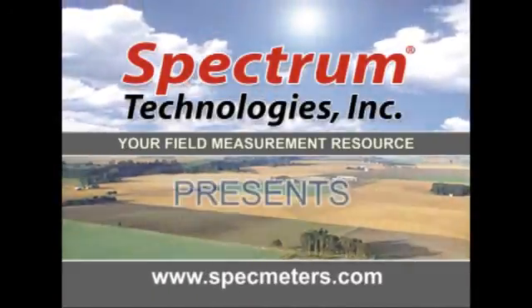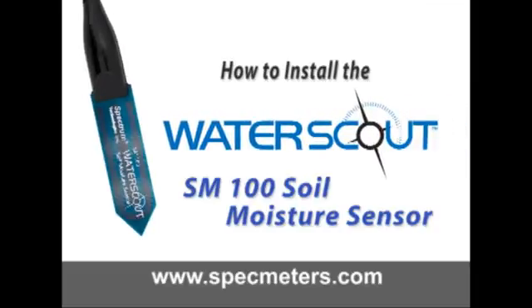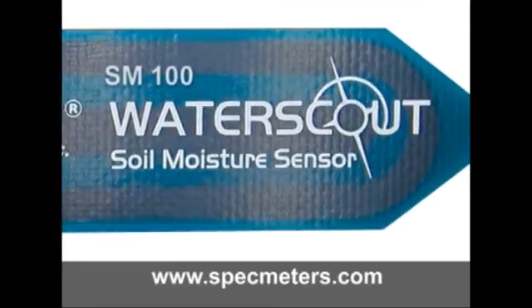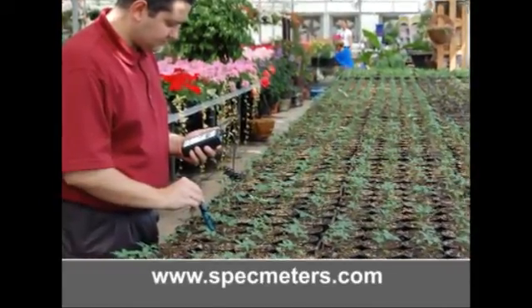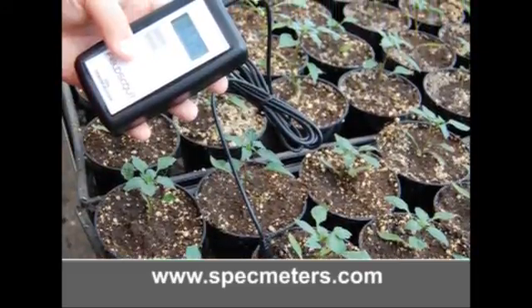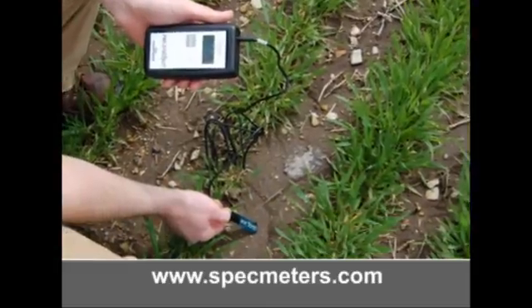Spectrum Technology, your Field Measurement Resource, presents: How to Install the Water Scout SM100 Soil Moisture Sensor. The Water Scout SM100 allows you to accurately monitor moisture content in your turf or production agriculture application. The small, compact design of the sensor makes installation quick and easy. It is important that there is good contact between the sensor and the surrounding soil. This video will demonstrate installation procedures for some different applications.